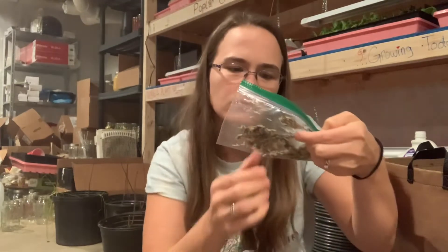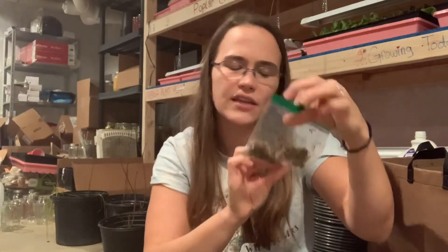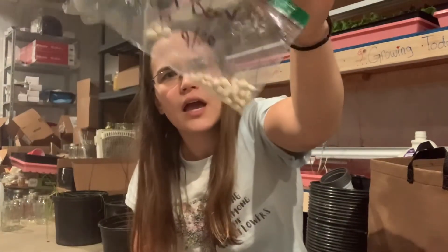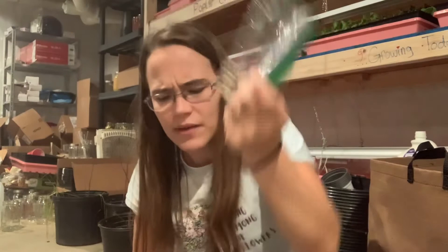I also have some more flower seeds in here — sunflowers, white Cosmos, and I've got orange Cosmos everywhere. These are pole beans that I grew last year and didn't really like, but I saved seeds from them anyway, so we'll see.